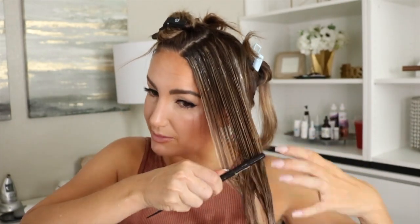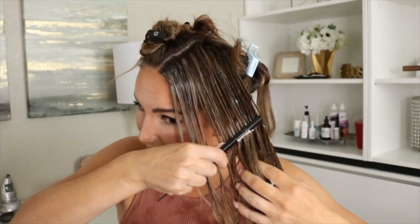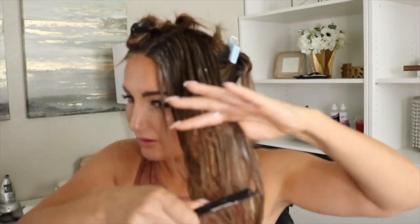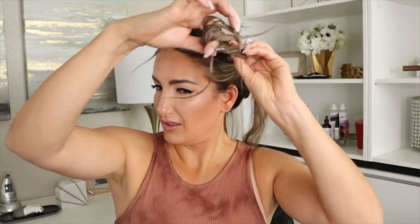I'll use this comb — much better. So you just want to use a comb to make sure that it's even throughout your hair. Now that I'm done, I'm going to go ahead and twist this up and then re-pin it.